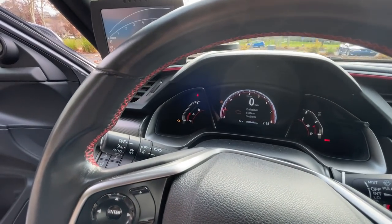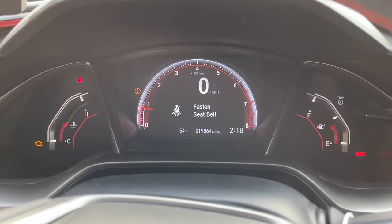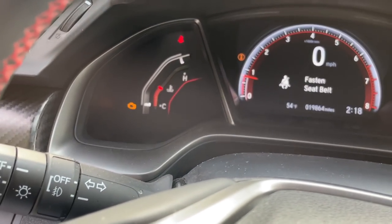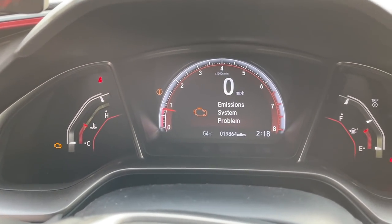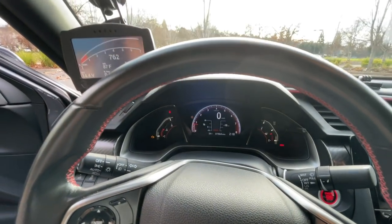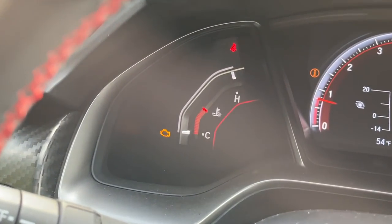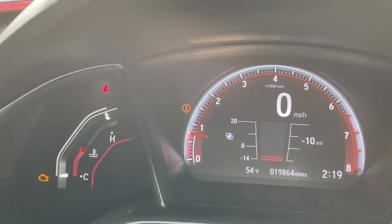Even though I've checked the box to disable that emissions light in my K-Tuner software, the emissions light is still on. It went away for a little bit, then it came back on, and it comes and goes whenever it wants. It's really annoying — there's a light showing in the dash and it's kind of obnoxious.